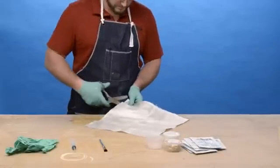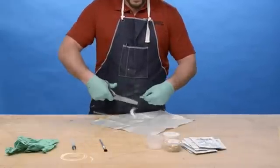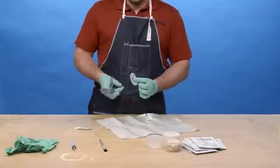Step 2. Cut pieces of fiberglass to fit within and fill the void. The largest layer should be at the bottom. Each successive layer should be smaller than the layer below it.